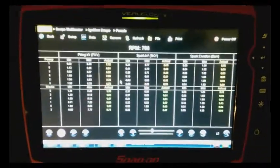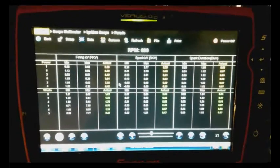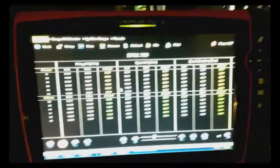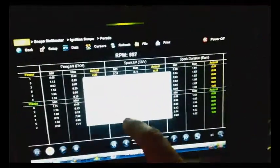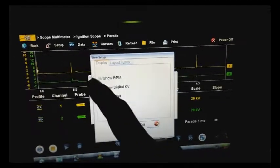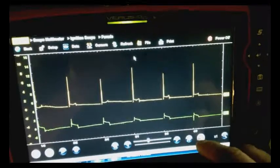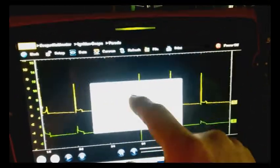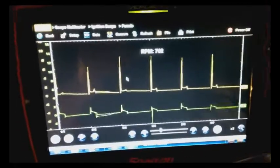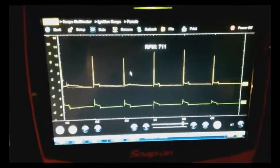I turned off the overhead light to get rid of the glare. Here we see the scope set up to read digital readings showing peak firing voltage, spark kilovolts, and spark duration or burn time — both the power and waste side on this vehicle, which is pretty impressive. You get there by going to Setup > View > Display and turning digital kV on or off. You can also show RPM. I'm going to take this for a road test now, looking at the parade patterns to see if I can pick out which cylinder is breaking down, if it is in fact an ignition misfire.